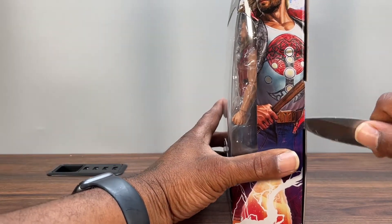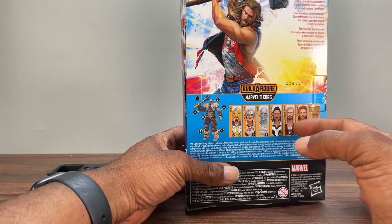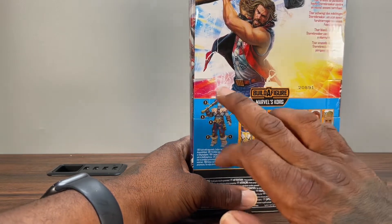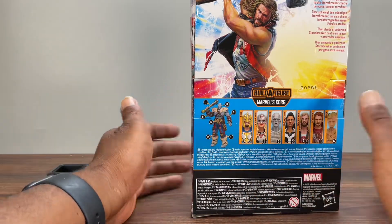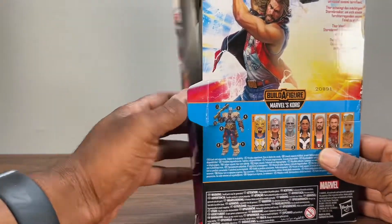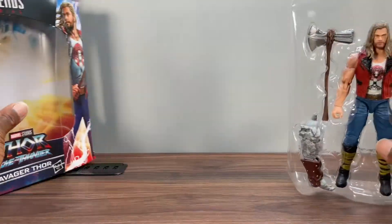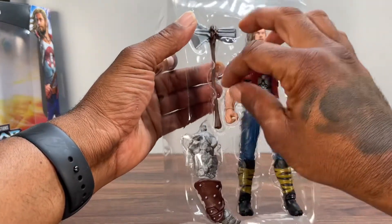You guys ready for this movie? I definitely am. I did pick up all of the figures in this wave — starting with this guy, may review the others. The Korg — did we need another one? I don't know. A lot of people don't collect MCU and really stick to the comic version, but I definitely am ready for the movie.